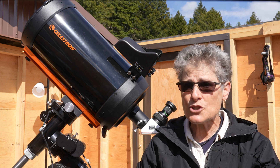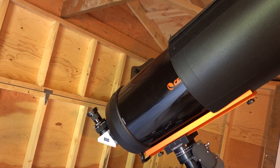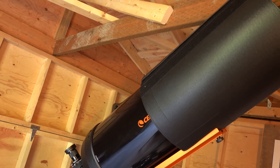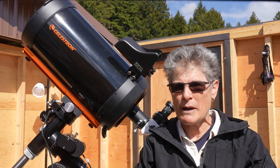It's also essential that you purchase a dew shield to keep the dew off the corrector plate and also protect it from dust. And of course, you'll need to get a telescope mount that can handle at least 22 pounds of payload.